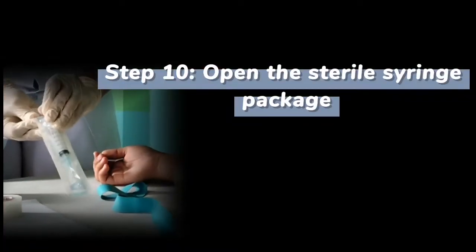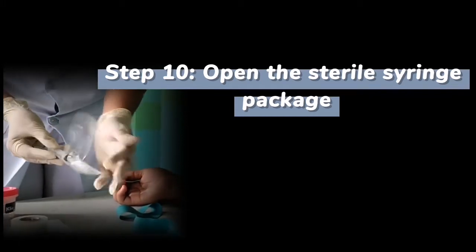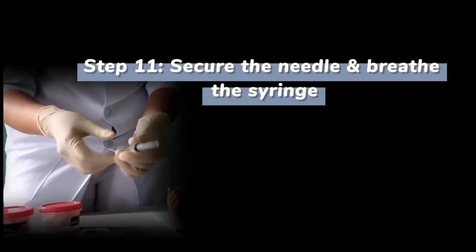Then open the sterile syringe package. Secure the needle and breathe the syringe to prevent plunger sticking.